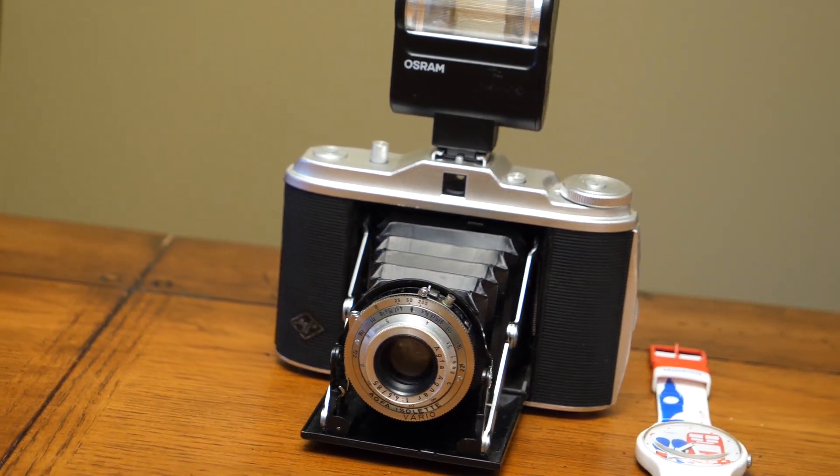The Agfa Isolette is not complicated — it's a fairly simple manual folding camera. You need a light meter to shoot with it. When I took this camera for a spin, I really enjoyed it. The advantages of folding cameras are that they're quite fun to shoot with and will be the center of attention wherever you go — great conversation starters.